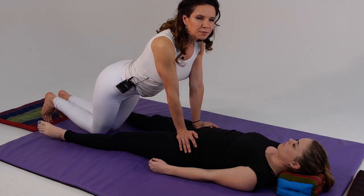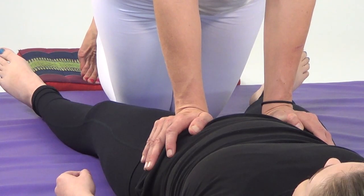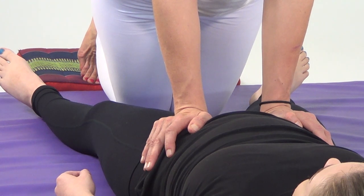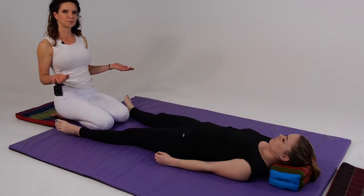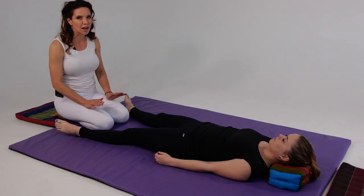We'll stay here anywhere from 30 seconds to one minute, suppressing blood flow so that when we lift up, we increase circulation and blood flow. Your client is going to feel this through their entire lower limbs. Slowly release and do not touch your client's legs as you sit back down — if you were to press on any part of their legs, that would block the sensation.